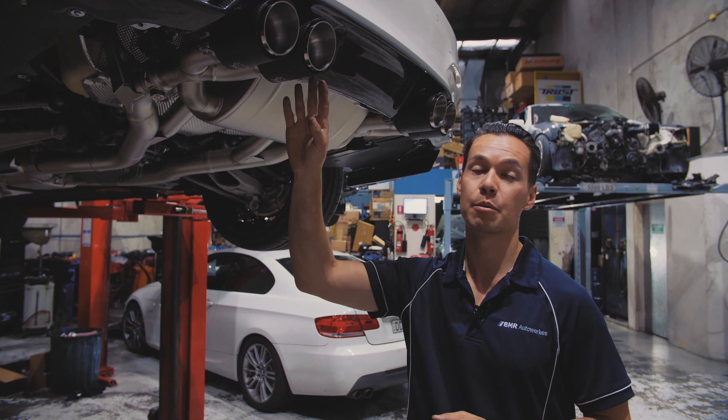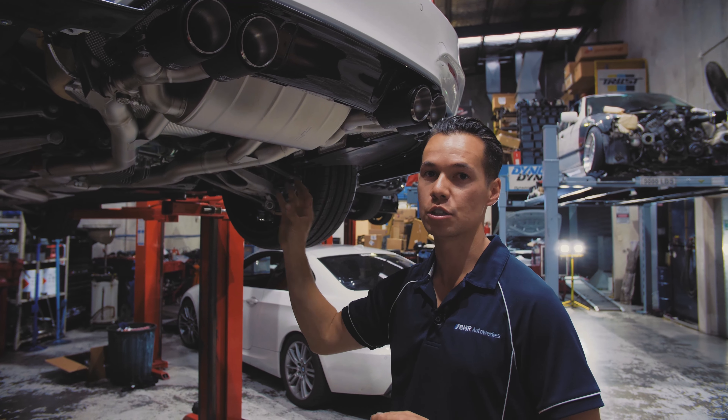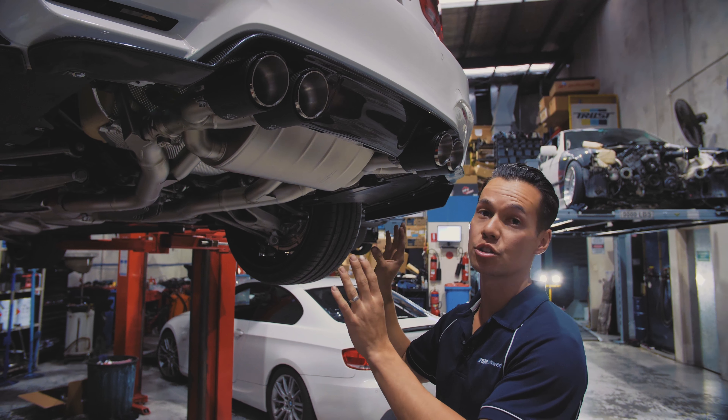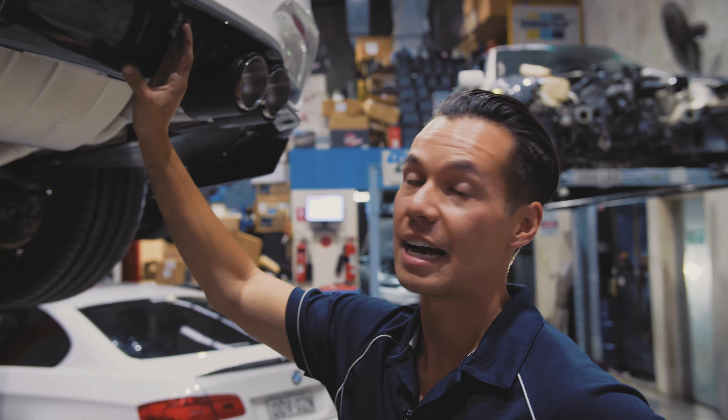The exhaust we've chosen to go with for this project is the Titanium Akrapovic Evolution System, complete with carbon fibre exhaust tips. It's an amazing sounding exhaust and suits the nature of the M3 perfectly.